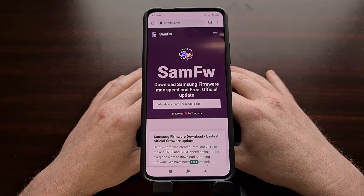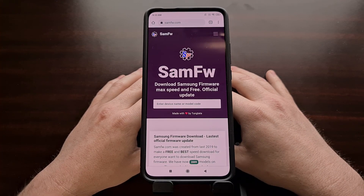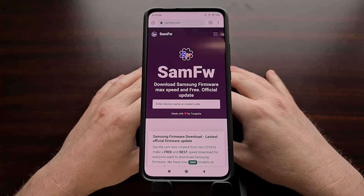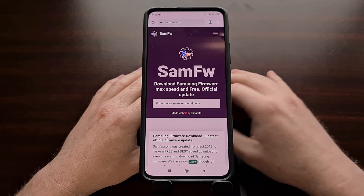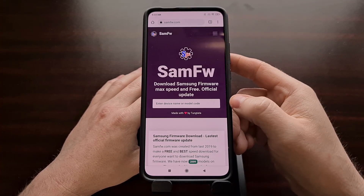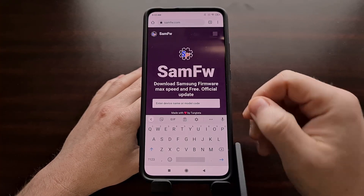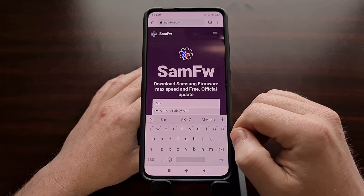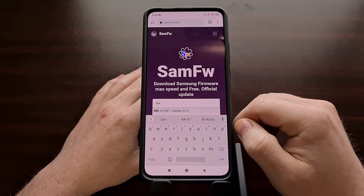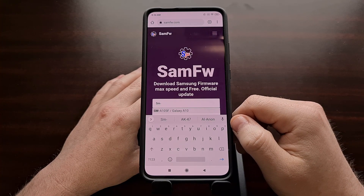For those who don't want slow speeds or don't want to pay, I want to recommend a website called samfw.com. I got wind of this through a comment on the channel — I'll try to mention that user's name in the video description below. SamFW is exactly what I was looking for when I needed older firmware files for my Galaxy S10 Plus. When you go to samfw.com, you'll be greeted with a search screen where you can type in the model number for the device you want to download firmware for. You can find this model number in Settings, under the About Phone or About Tablet section.